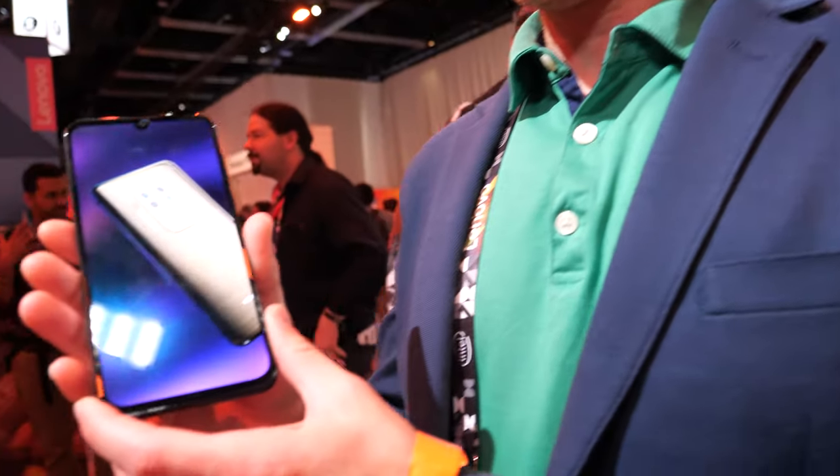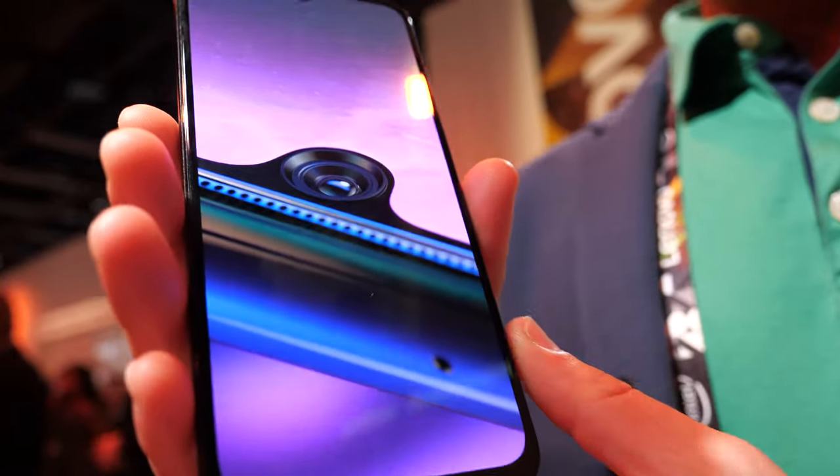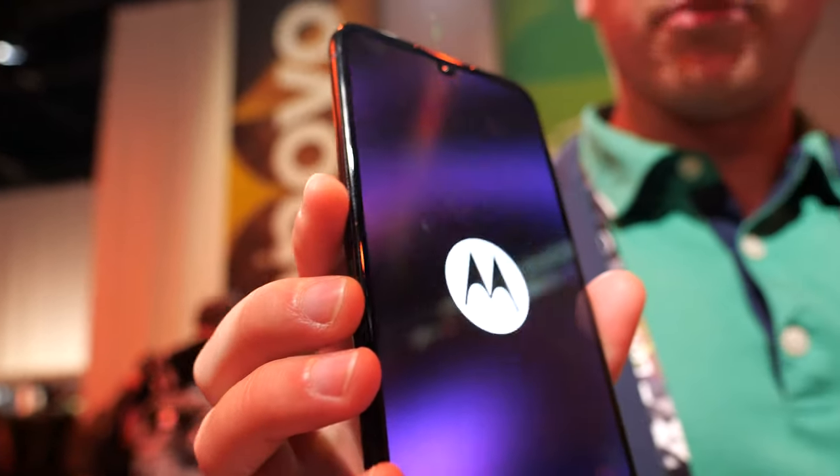We're here at the Lenovo booth. My name is Chris Francica, with Motorola Product Marketing. Here with a brand new member of our Motorola One family — the new Motorola One Zoom.